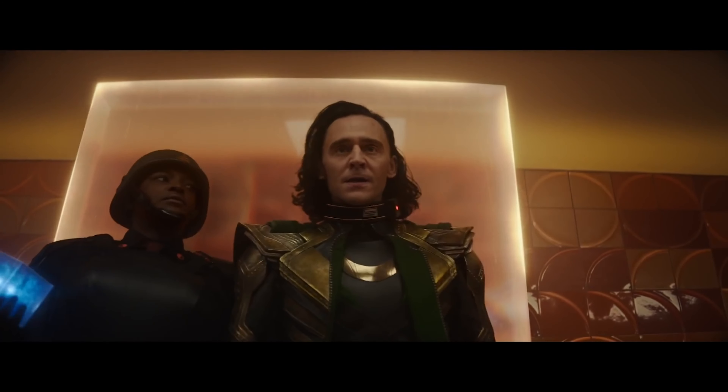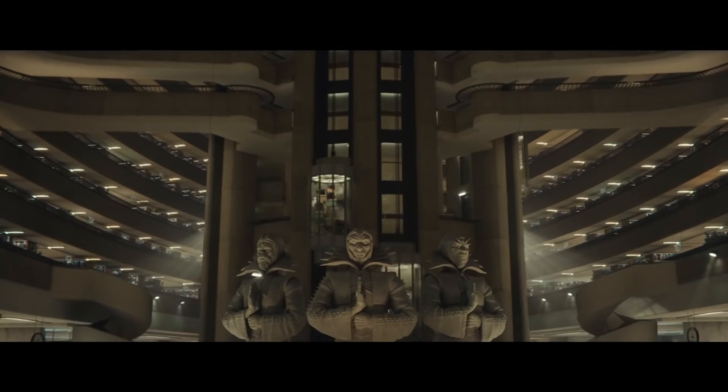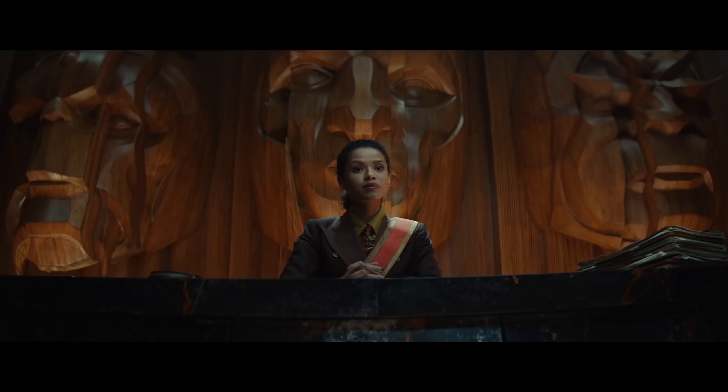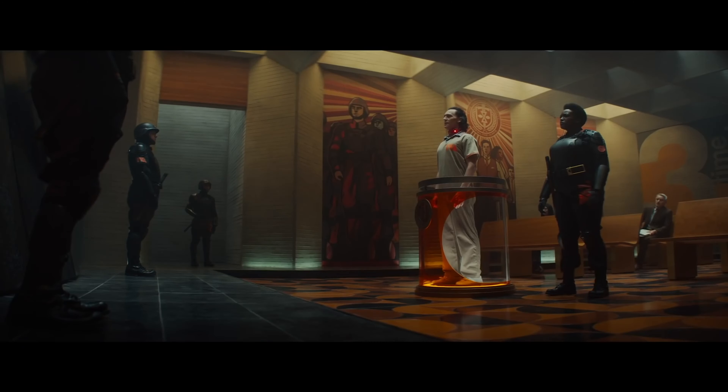The standard Loki TVA version is pretty solid, and unless you really need the horns, I see no reason to get the President Loki version just for that separate body. He appears very briefly in the show, and while I get it's comic-book accurate to some extent, it's really not worth it.